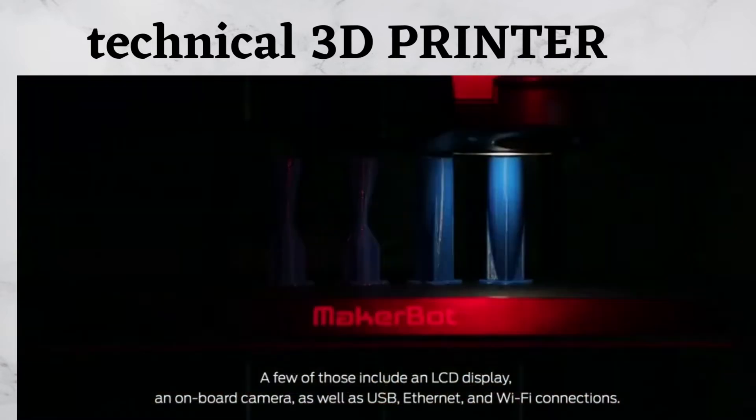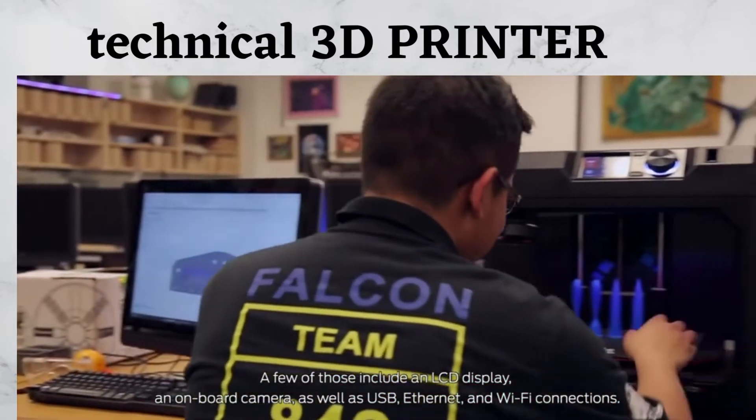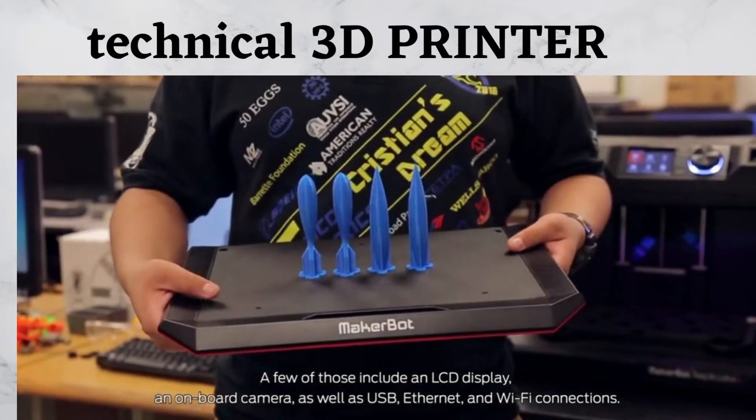A few of those include an LCD display, an onboard camera, as well as USB, Ethernet, and Wi-Fi connections.